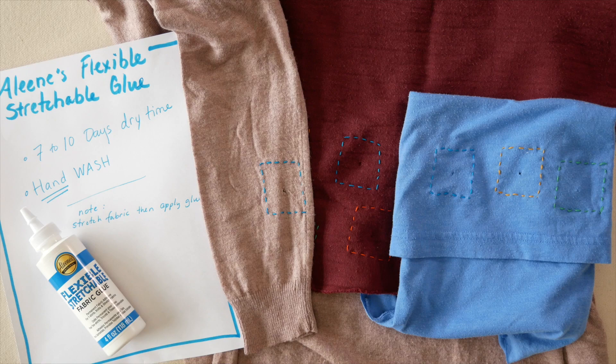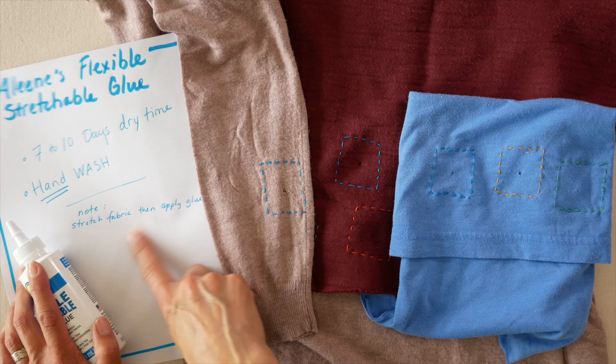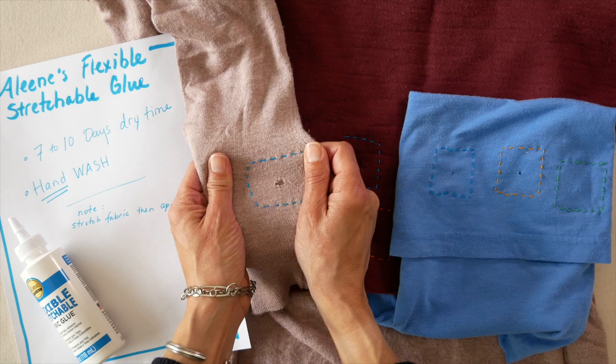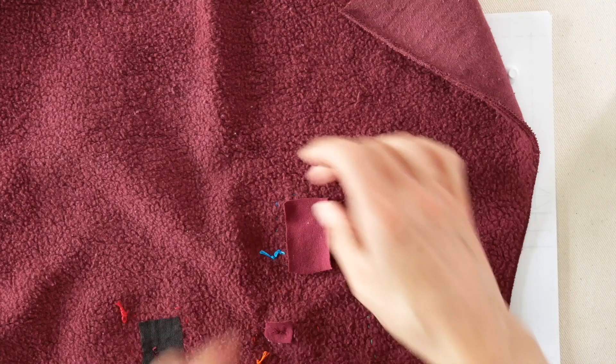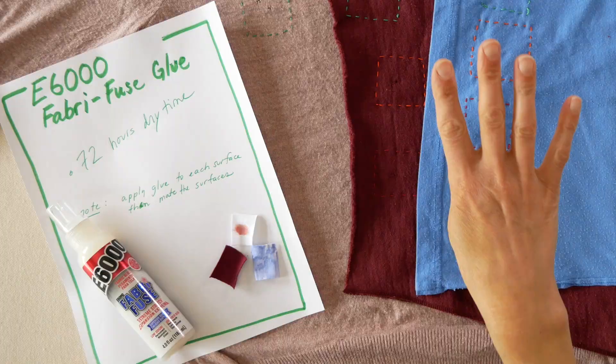Contender Blue is Aleene's Flexible Stretchable Glue. You need to stretch the fabric when you apply the glue — I guess so the glue really gets in between the fibers. It does take seven to ten days dry time, not great, and when you wash it you have to hand wash it. We're going to stretch the fabric, apply the glue while stretched, and then put the patch on the underside of the garment. I like to rub the glue in. I felt I was using a lot, so later I put a second patch on to try less glue and see if it would still stick. Always use paper under your fabric glue.